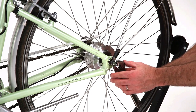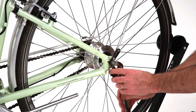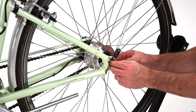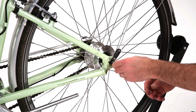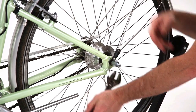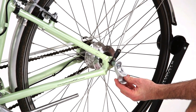To install a forged hitch on a Nexus hub, start by removing the outer bolt and then screw the adapter onto the threaded axle and tighten. Slide on the forged hitch with the attachment point facing outwards and replace the quick release or nut to lock into place.